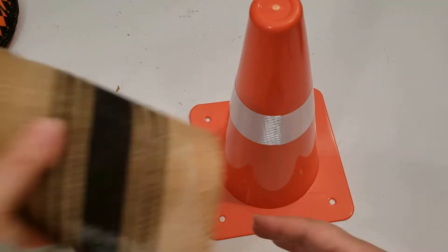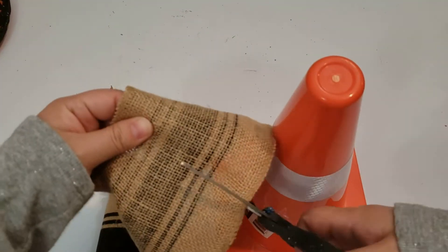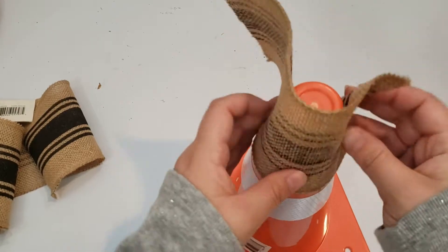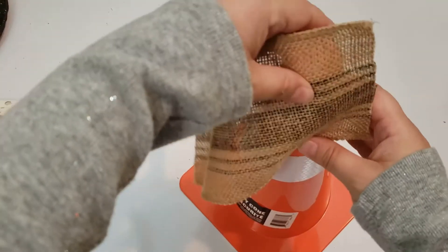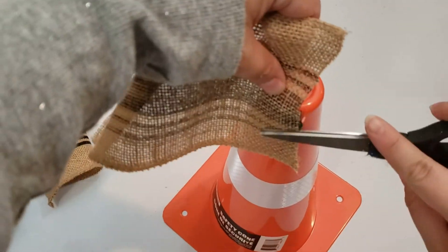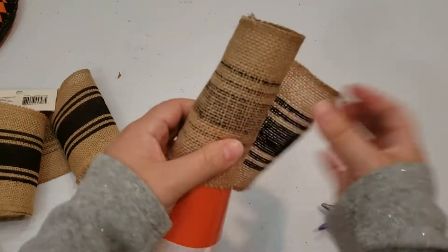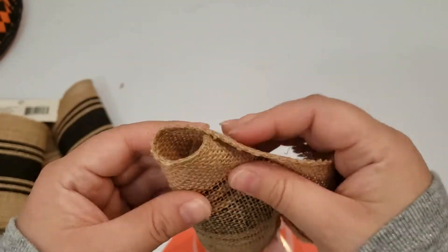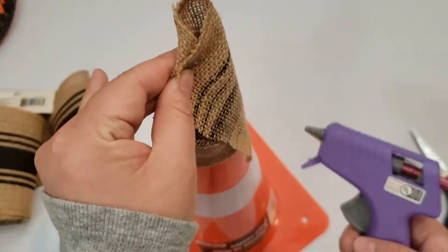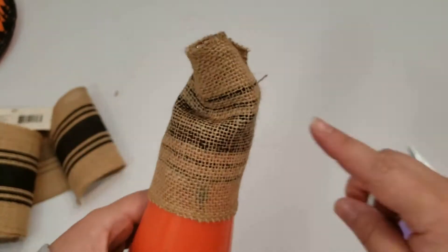Here is a caution cone that I found at the Dollar Tree — they have two sizes and I chose the larger one for my witch's hat. I am using the back of this burlap ribbon I've had for a couple of years, though you can use any ribbon you like. I am measuring the ribbon to the size I want for the top of the hat, hot gluing the burlap to the cone, cutting the excess off, and then hot gluing the inside tip and pushing it down to make the tip of the hat a little bit crooked.